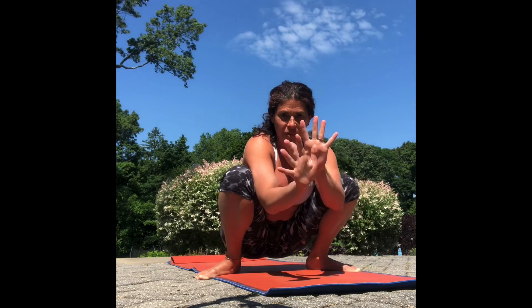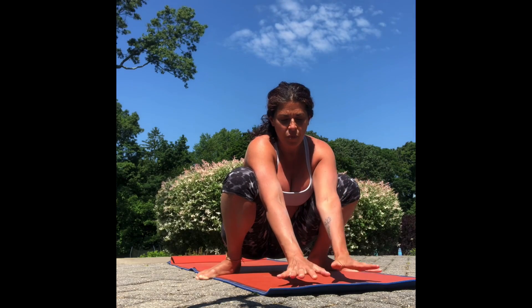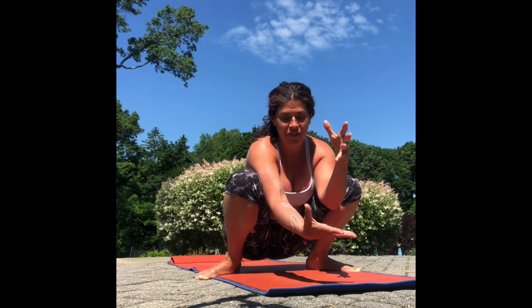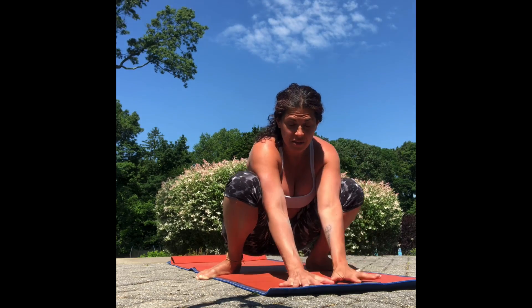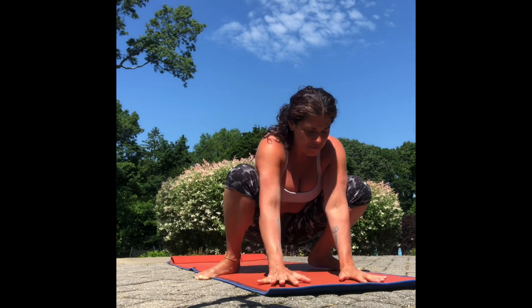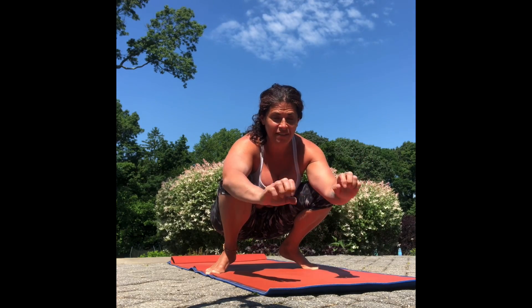Now we're gonna start with your hands. Any time you're in a posture, whether you're standing or using your hands, whatever is touching the floor is your sense of feeling grounded — that's your root. Think of it like the root of a tree. Feel your roots pulling down into the earth.